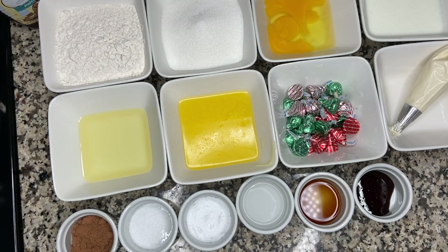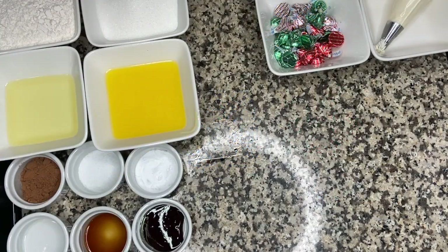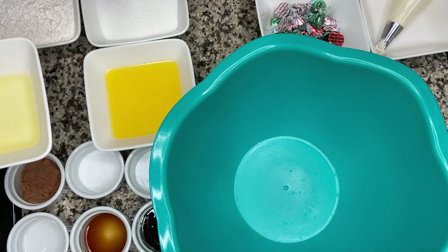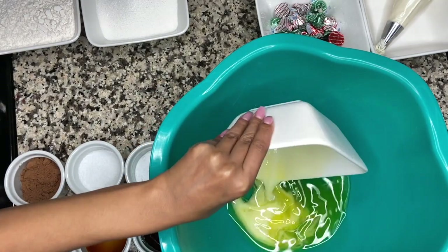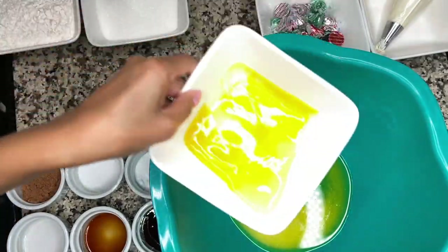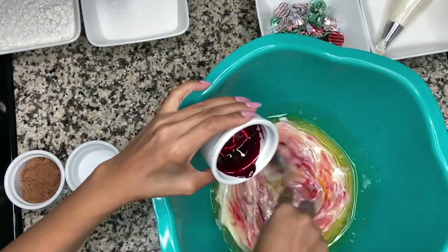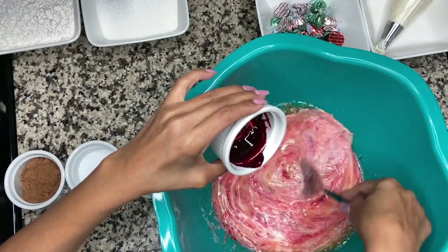First things first, we're going to go ahead and set our oven to 350 degrees. As always, we're going to start by adding all our dry ingredients to one bowl and all our wet ingredients to another. I'm going to start with the wet ingredients: our vegetable oil, our melted butter — you want this melted but not hot — our eggs, our buttermilk, our vinegar, our vanilla, and our red food coloring. Give this a nice little mix and then set it aside.